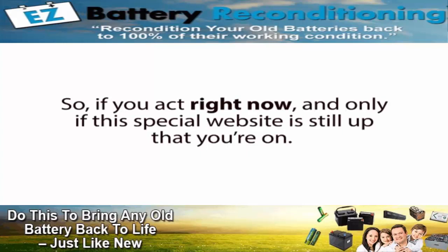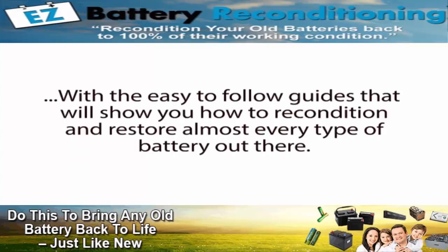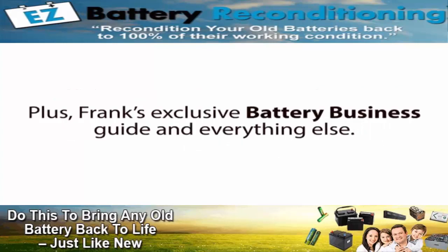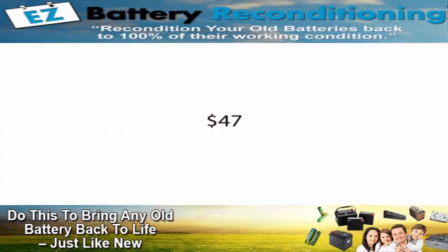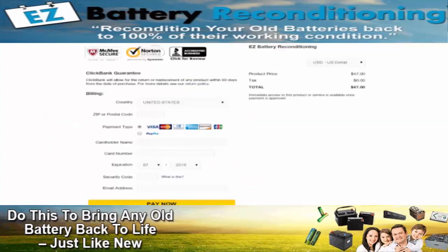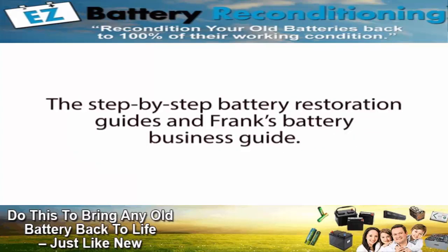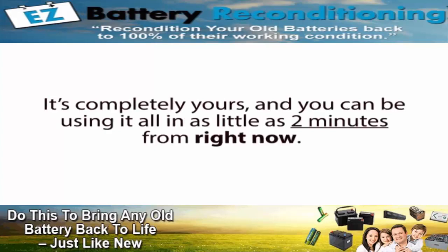So if you act right now, and only if this special website is still up — which may not be for long — you can get the full Easy Battery Reconditioning course with easy-to-follow guides that show you how to recondition and restore almost every type of battery out there, plus Frank's exclusive battery business guide and everything else, with a small one-time investment of just $47. To get started, click the Add to Cart button you see below this presentation right now. This button will take you to a secure checkout page where you can enter your basic information. Then on the next page, you'll gain instant access to the entire Easy Battery Reconditioning course, the Step-by-Step Battery Restoration Guides, and Frank's Battery Business Guide — and you can be using it all in as little as two minutes from right now.